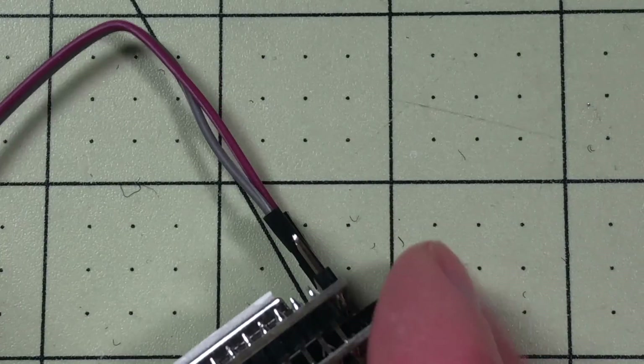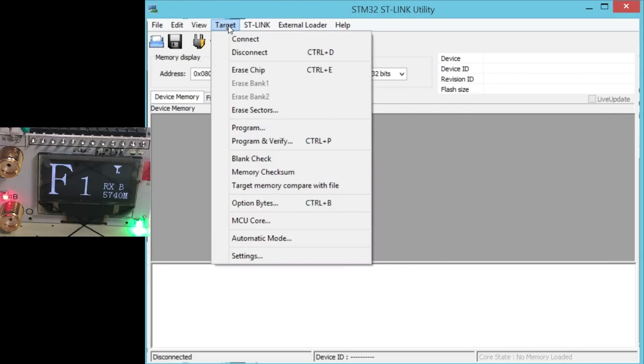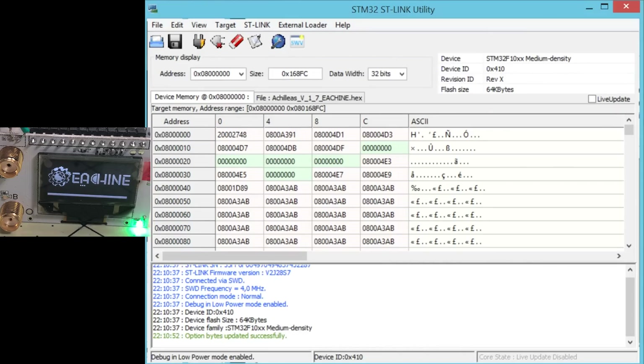Now we should be able to plug it into the computer. When you do this the receiver will just boot up and show eSheen just like normal. You go to Target and Options Bytes, and what you have to make sure of is that readout protection is disabled. Then hit Apply and that will read some data — and that means this works. This step would fail if it wasn't working. So I'm two for two with the red screen protector.